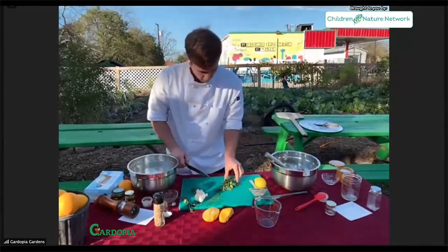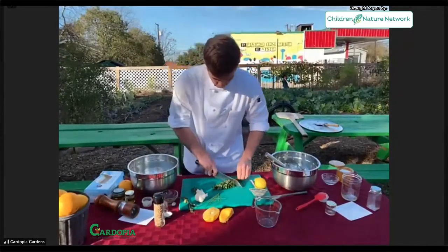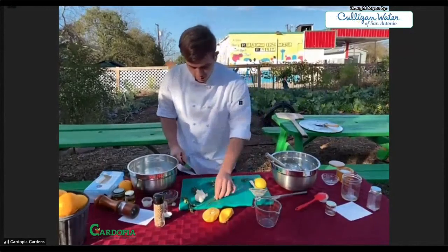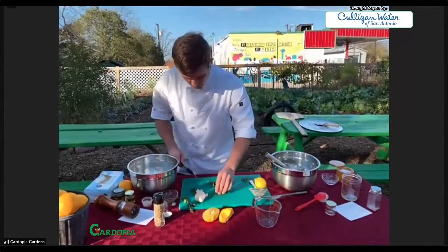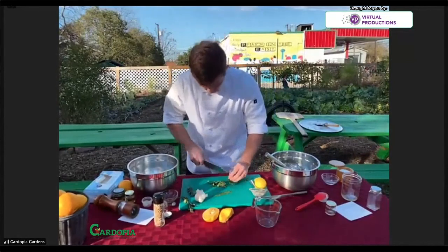I've got some parsley here that I grew in my garden. You can use whatever herbs you want in this recipe — this is just what I happen to have on hand. I've got some flat leaf or Italian parsley, I've got some onion chives, and I've also made this with garlic chives as well. And then I've got some Greek-style oregano. We'll just chop up our herbs.